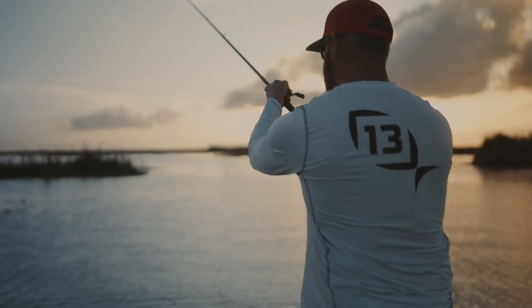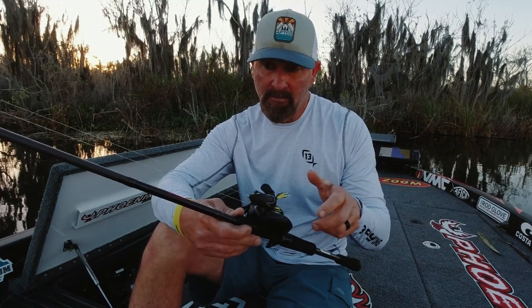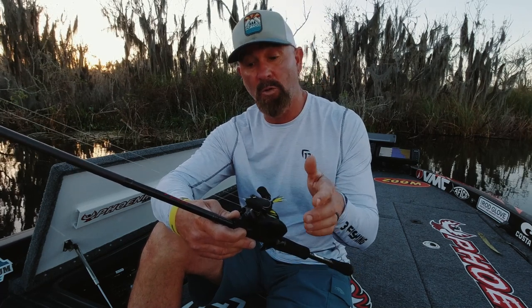If you're looking for the perfect frog rod, I think I have built it for you. It's a seven foot three, medium heavy, extra fast Meta Series. I really like this rod for open water fishing and mat fishing. You got enough backbone on an extra fast rod — seven foot three medium heavy — you can put some heat on him, and that's what you want on a frog.